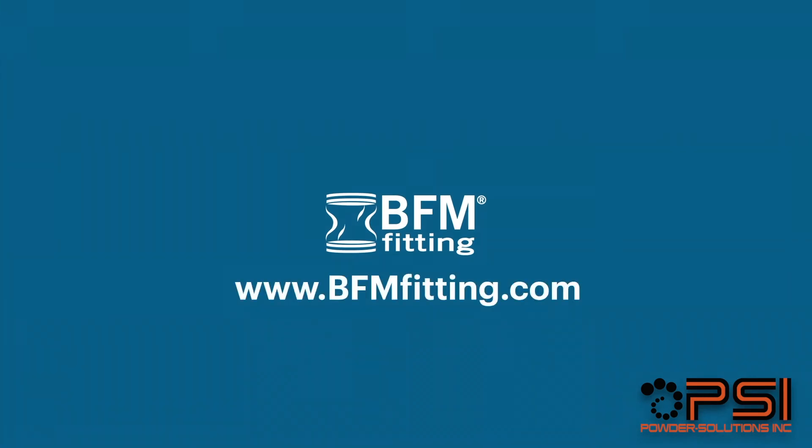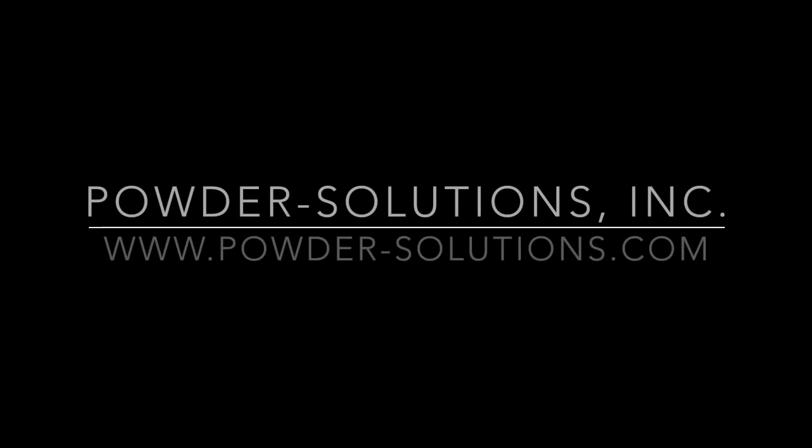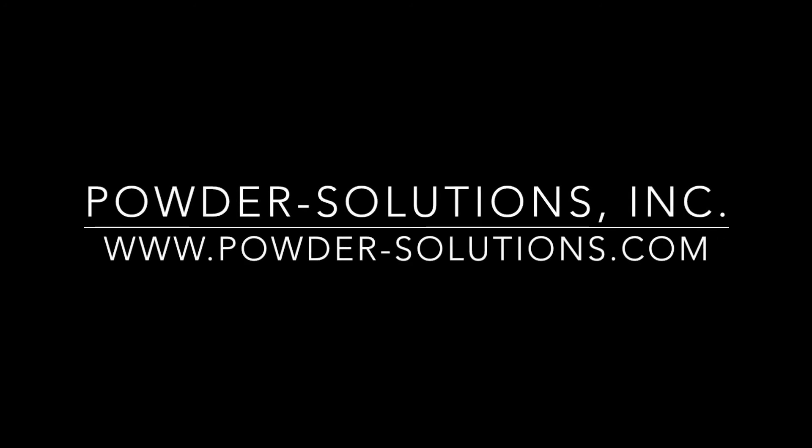You know, I'm really glad I got out of bed to write that one down. BFM Fitting — clean, safe and efficient. BFM Connector to everything.